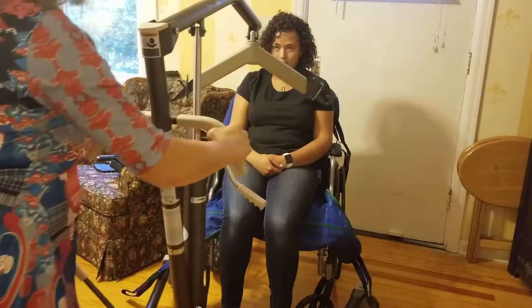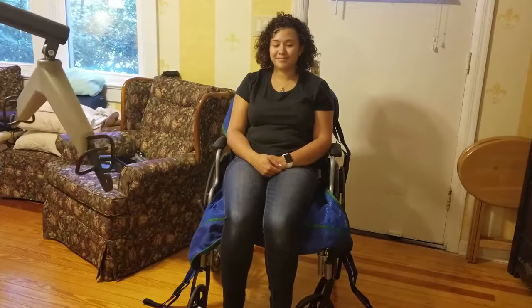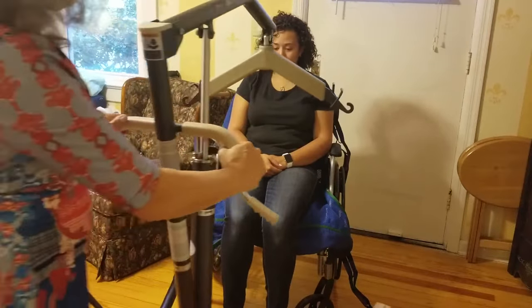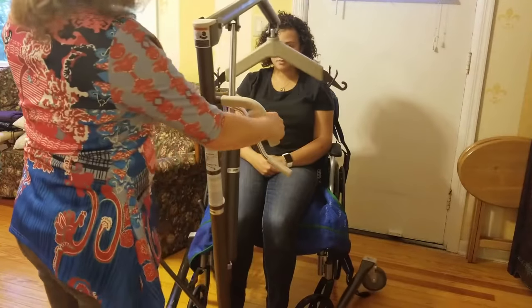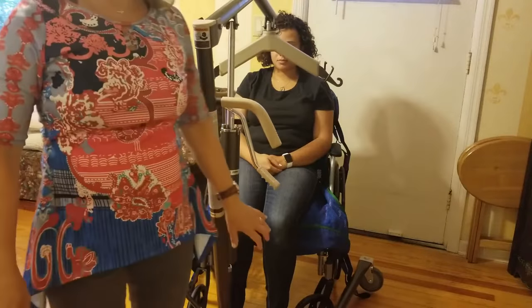Take the Hoyer lift away once finished. Make sure the patient is nice and secure in the chair. When you're ready for them to go back to bed, bring the Hoyer lift back, put the loops on, crank it up, and reverse — going right back into bed.